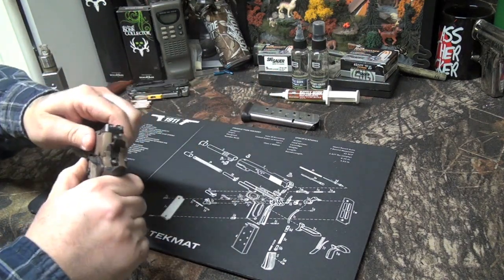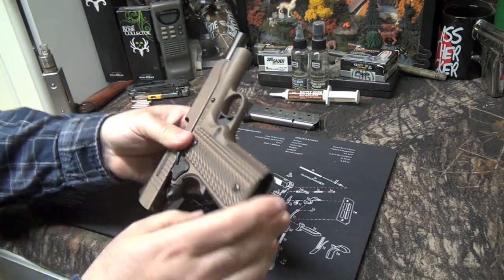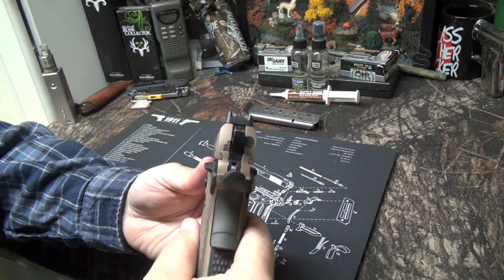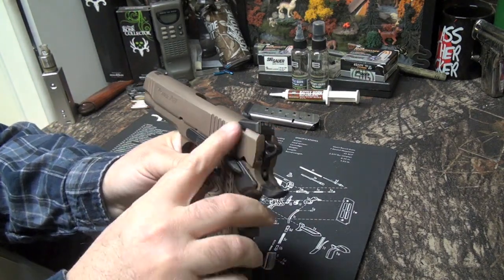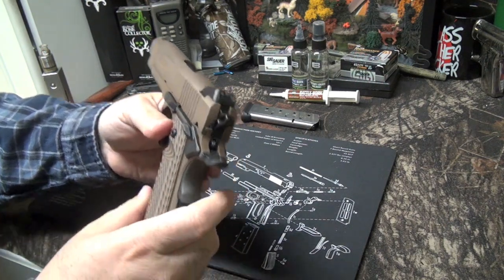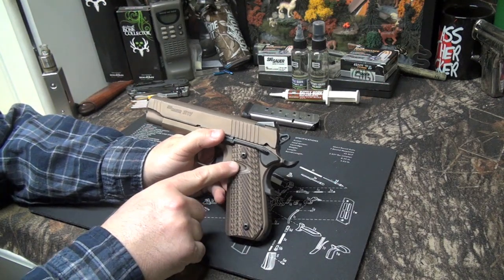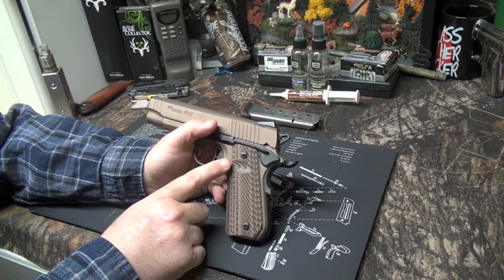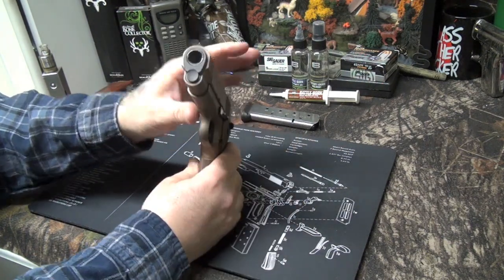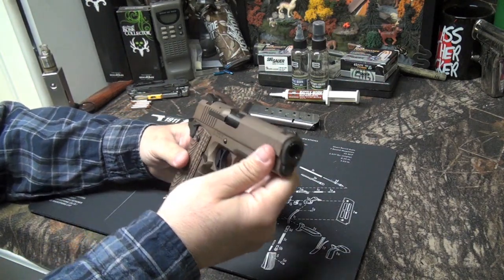Mag's out - open it up, nothing in the chamber, nothing in the mag well, so we're safe. It's got the Sig-Lite night sights on it - Novak style - and these are really really bright guys. They glow really well in a nighttime situation. I had these VZ grips made with a nice heavy cut-out here to hit the mag release. Got a skeletonized trigger and skeletonized hammer. There's the business end - black up front, and contrasting-wise it looks really nice.